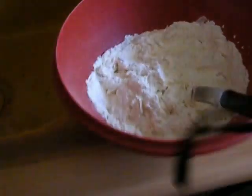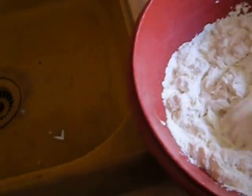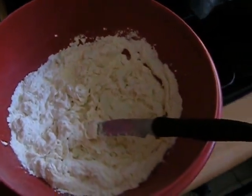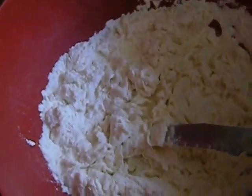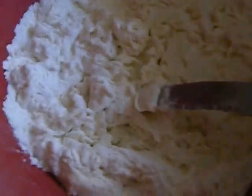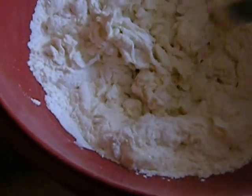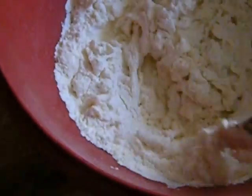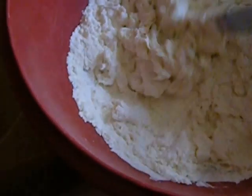You keep folding it and rolling it and wrapping it in wax paper, and every 30 minutes you go back and do it again. It's supposed to be done about five times minimum. A pastry expert also told me to put a few drops of apple cider vinegar in this, which will help with the flakiness.